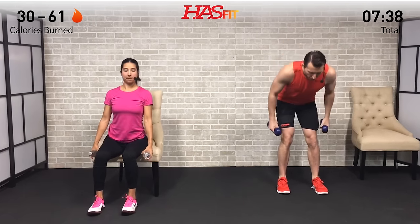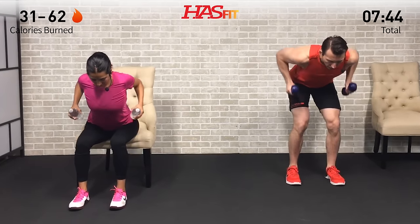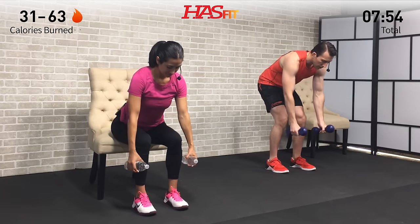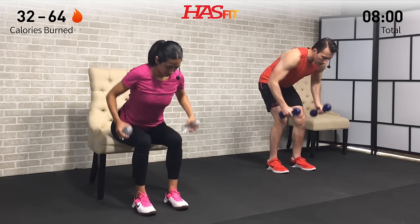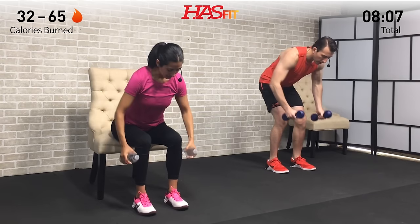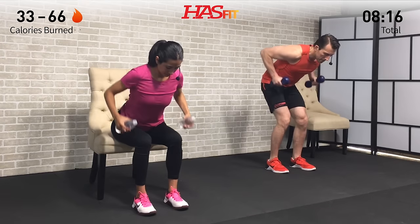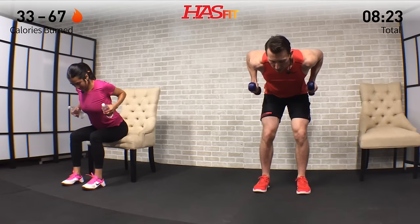Moving into a back exercise — bent over row. Bend over to a 45-degree angle, slight bend in the knees, back is straight, palms facing inward. Pull back on your elbows and return. Anytime we do a row, pretend like there's a string attached to your elbow and somebody's pulling back on it — so don't pull your hands, pull your elbows. Keep that back straight. Contract your back muscles up at the very top as you pull those elbows back.